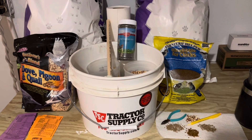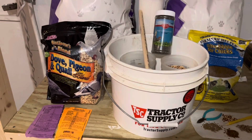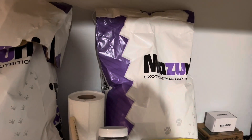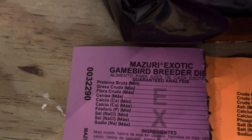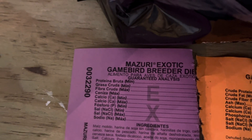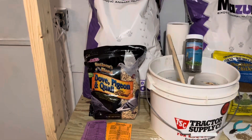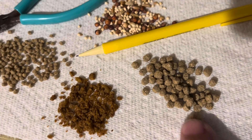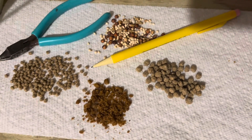Once they get a little bit older, once they start to color out, we switch them to Missouri. That's in the big bag there. That comes in a 40-pound bag. The starter's in a 25-pound bag. And that is the label off of the Missouri Exotic Game Bird breeder - there's everything that's in it. And that's the size of the pellets for the breeders. I laid a pencil there so you can kind of see it in comparison.